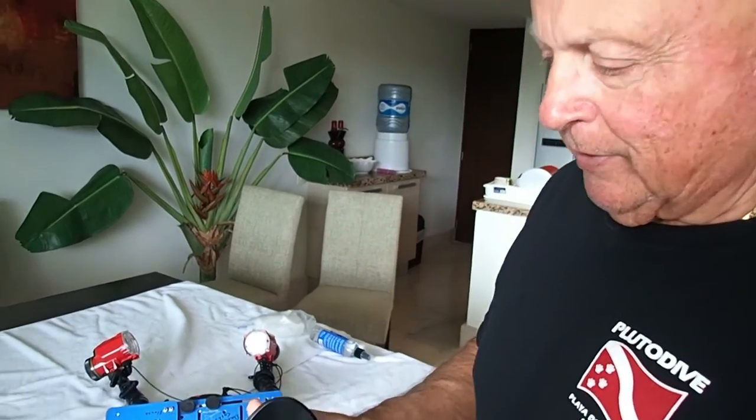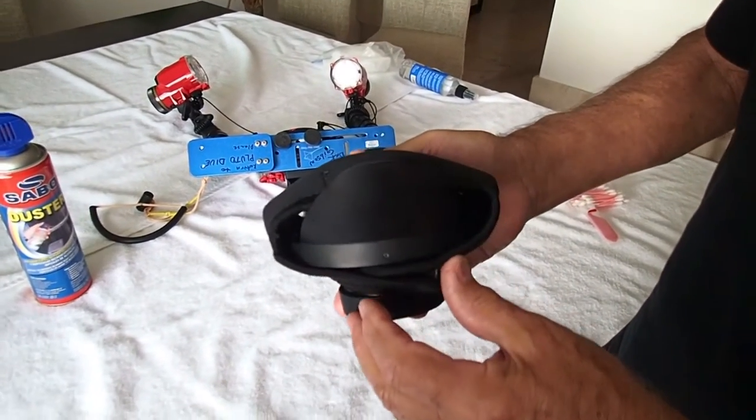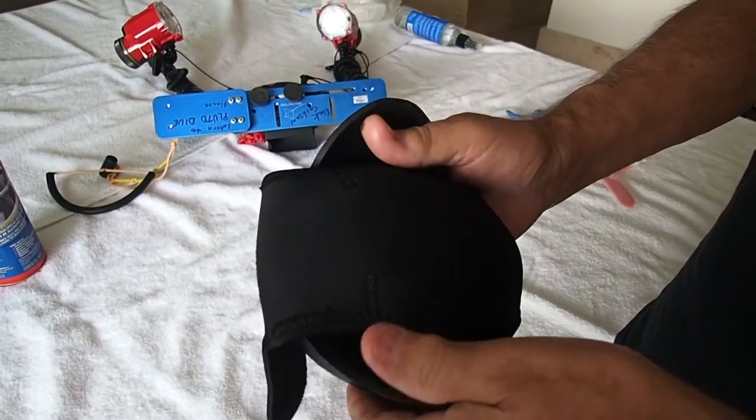And that's what this is right here. Now it comes with a protective cover on it. I got this — all this equipment came from Mosaic Underwater. Really good people, give them a look.